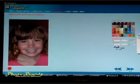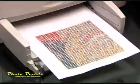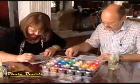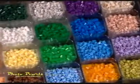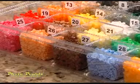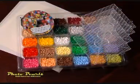PhotoPearls software allows you to turn any digital image into a simple bead-by-numbers printout. Beading is relaxing and fun for everyone, and the results are something you'll enjoy and be proud of for years. Your PhotoPearls order includes 15,000 beads in 30 different colors, easy to use software, and everything you need to create great memories and beautiful bead art.